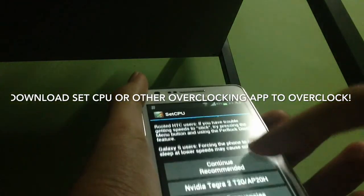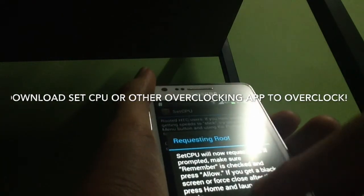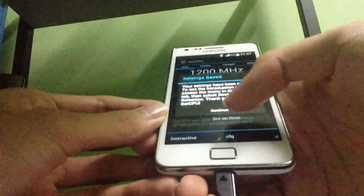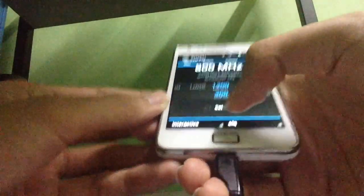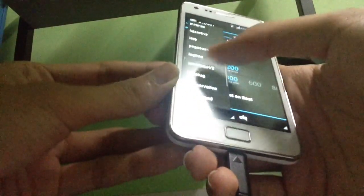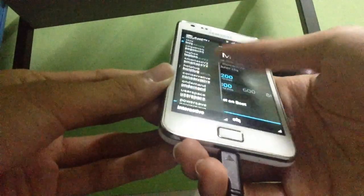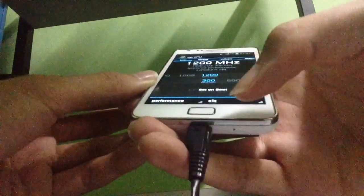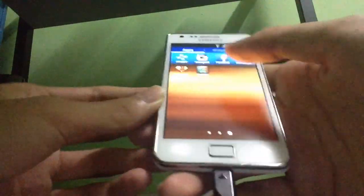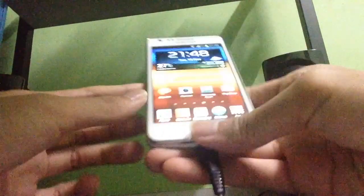You can choose the recommended option or a custom version. After granting permissions, go inside SetCPU. You can see the governor options — interactive, hyper, lazy, pegasus, and others. We're going to set it to performance to boost and make the phone faster and smoother.